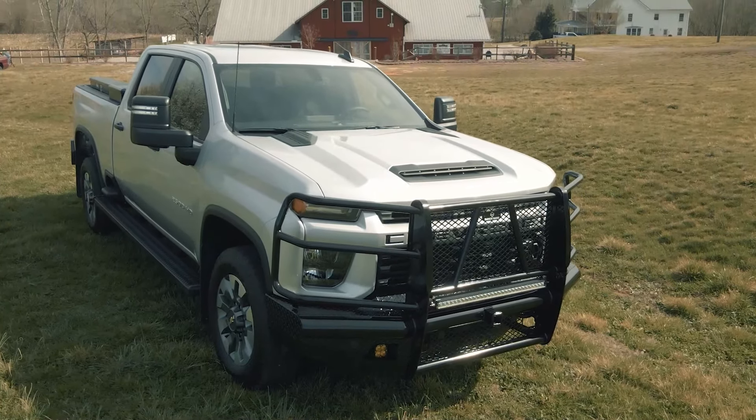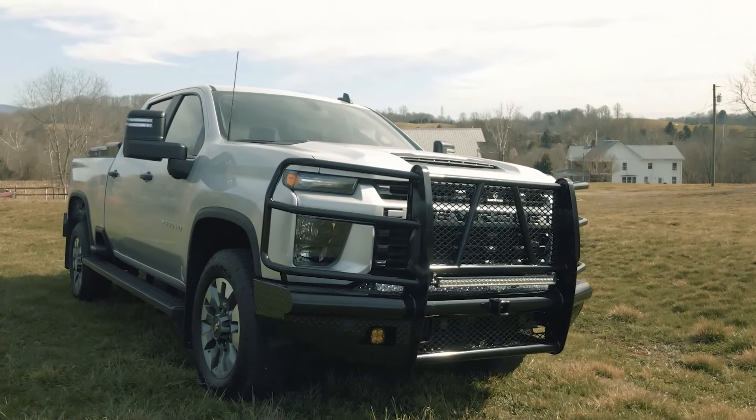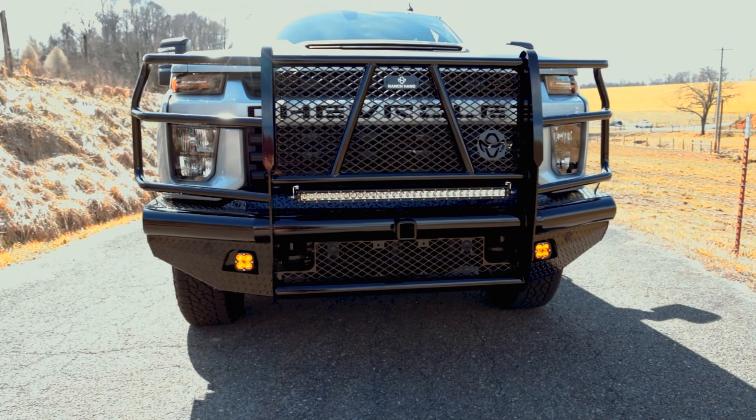The main body of the bumper is manufactured from 4-inch schedule 40 pipe and diamond plate steel, and the grill guard portion is composed of 12 gauge tubing which provides wraparound headlight protection.